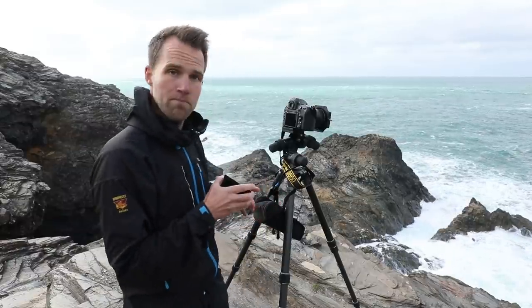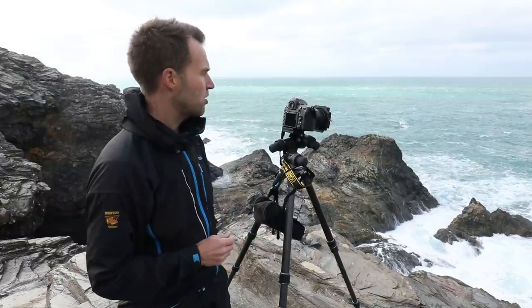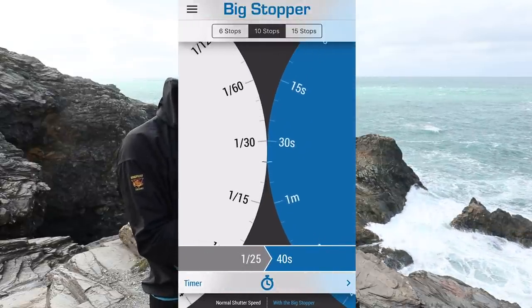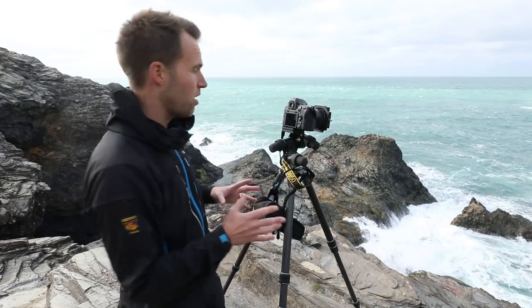I'm going to pop the Big Stopper into the filter system, making sure it goes into the closest slot to seal the light. Using the app, I dial in the unfiltered exposure time of a thirtieth, and it tells me I need to expose for 30 seconds. So I'm taking the camera out of aperture priority and putting it into manual. I'm keeping my ISO and aperture exactly the same as before, but dialling in an exposure length of 30 seconds — and hopefully the exposure should be pretty much spot on.